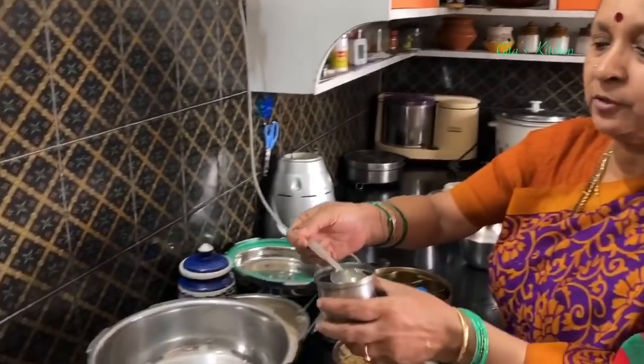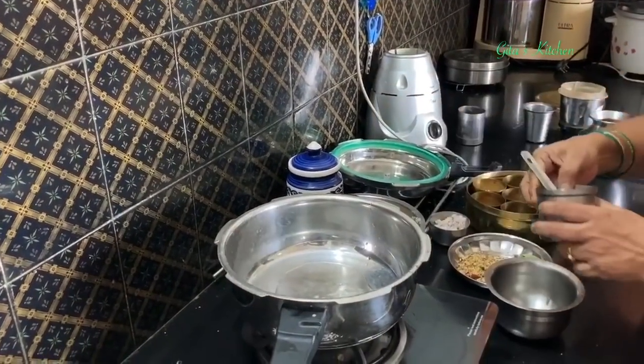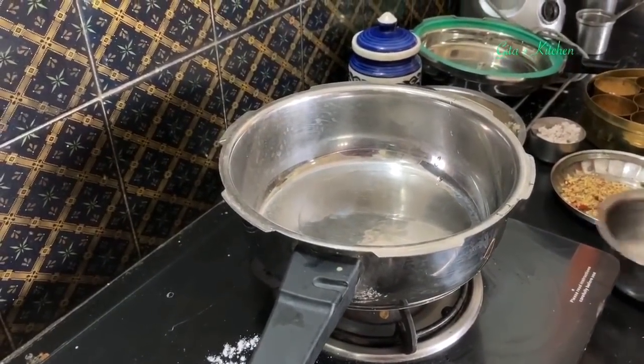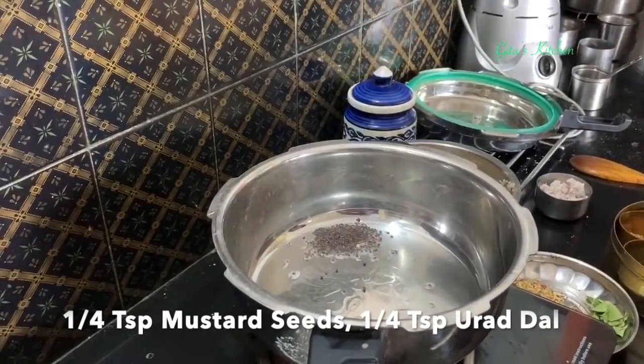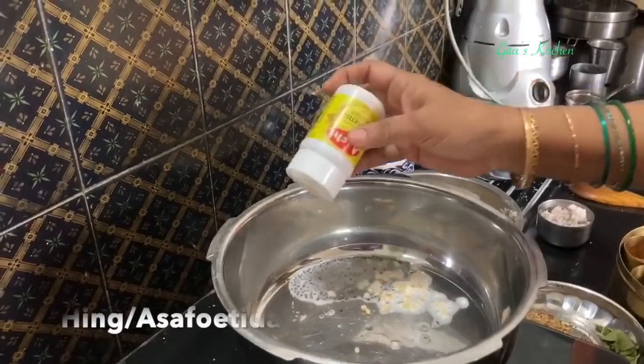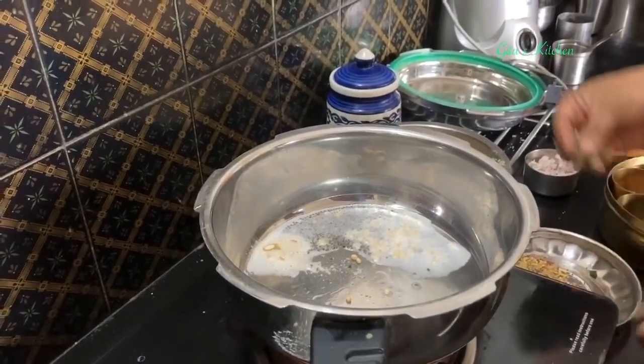Today I am using coconut oil for making this — it really enhances the flavor. Just take a tablespoon of coconut oil and allow it to heat. Add some mustard seeds, urad dal, some hing, and a few curry leaves.